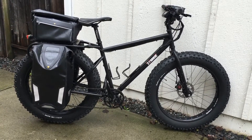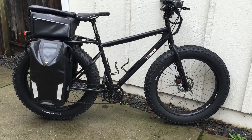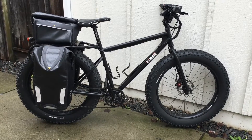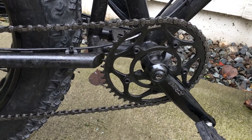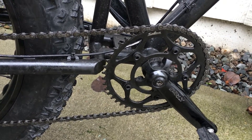A lot of Surly parts — Surly Mr. Worley crank. That is a 46 tooth chainring, Origin 8. I couldn't fit a 48 tooth on there. See right there, the 46 is about as big as I can fit — I tried to put a 48 tooth on there but the frame got in the way.